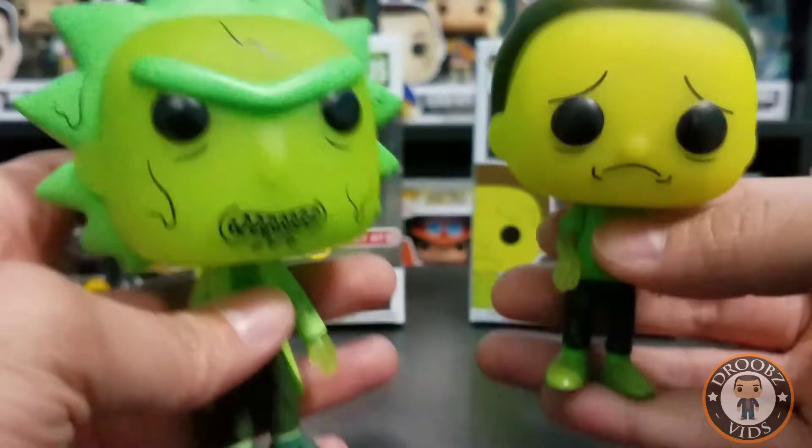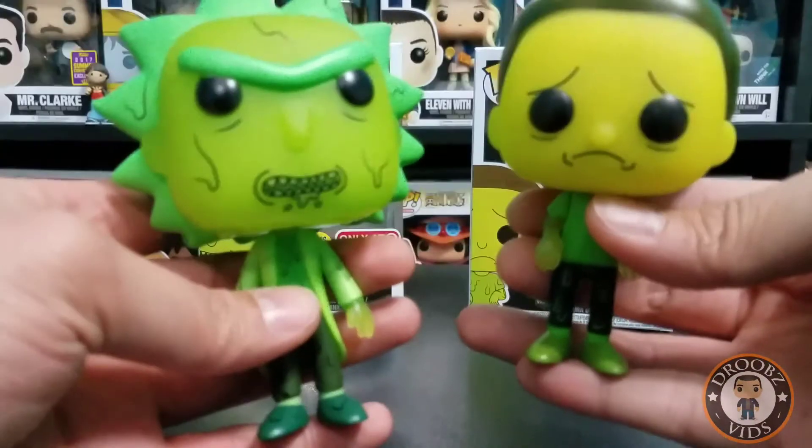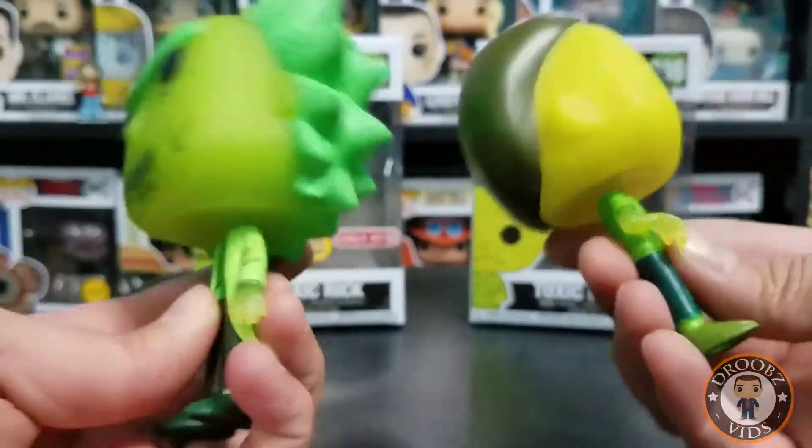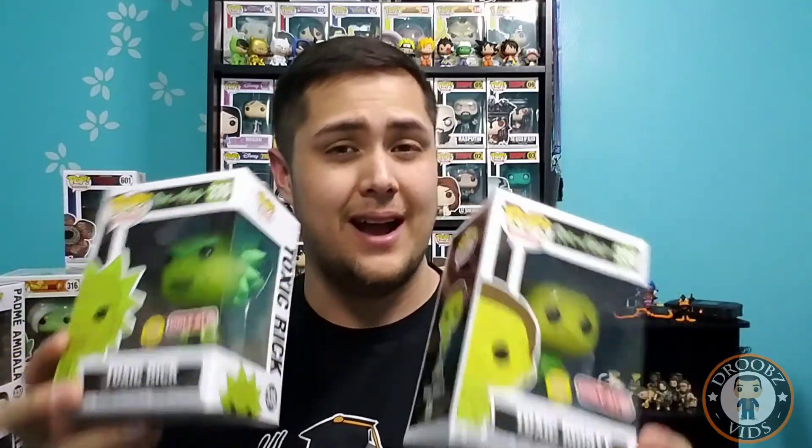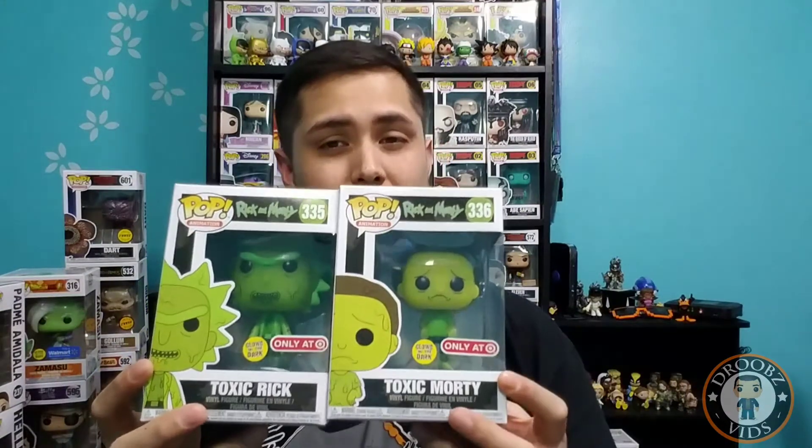These are two very cool looking pops and I'm definitely glad to add them to my collection. The Toxic Rick and the Toxic Morty are definitely some fantastic looking pops — Rick is definitely my favorite of the two, however these are must-haves for any Rick and Morty fan. Like I said, the plastic made to glow in the dark glows a lot better than paint and will look a lot better on your shelf. Hopefully if you order from Target your boxes come in decent condition.